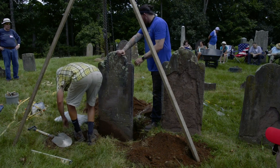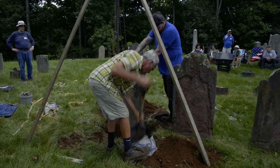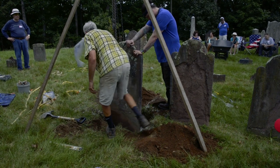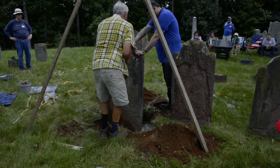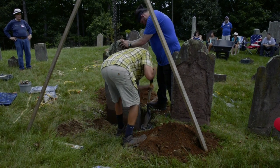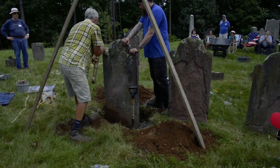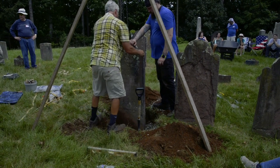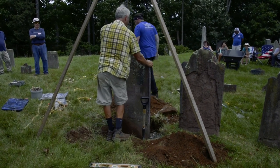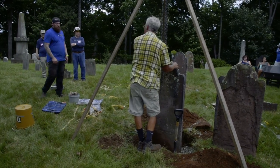On a lot of the older stones you can plumb the edge. We need to build up this side. Go sight the row. All three of these stones are somewhat misaligned, so we're trying to average it.